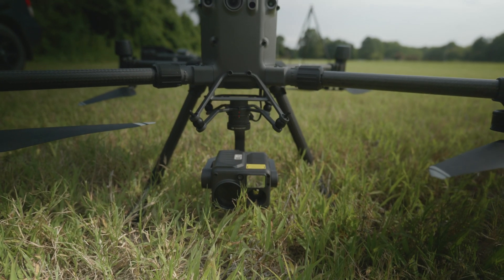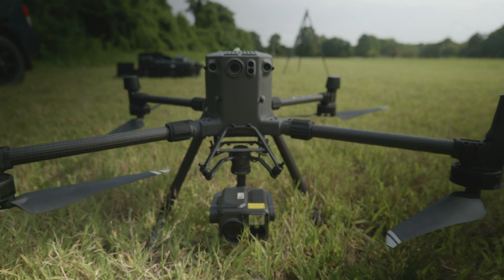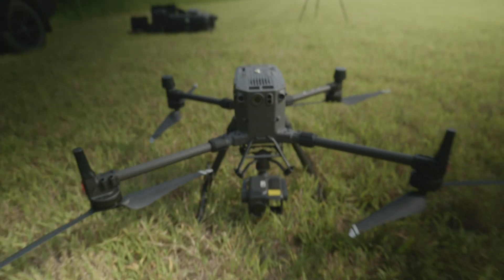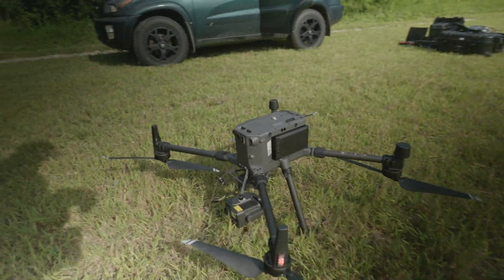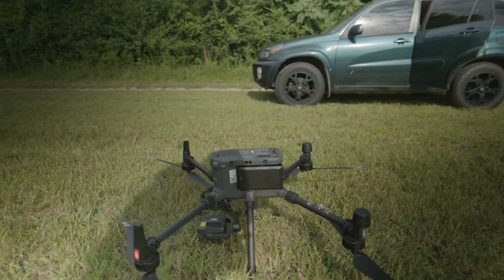Let's do a little walk around so you can get a closer look. Here's the front with the H20T camera — you can see it's a pretty wide bird, pretty large but a pretty cool one.